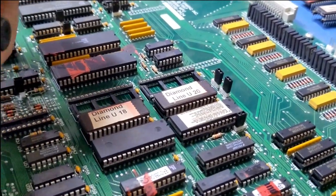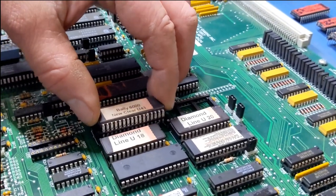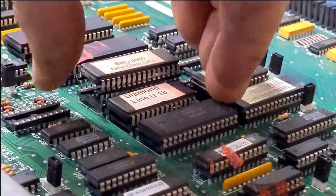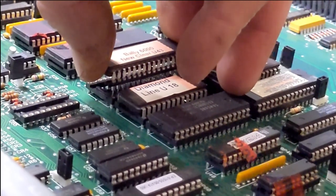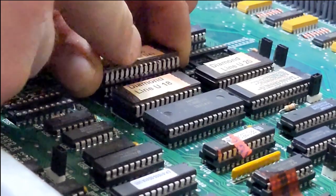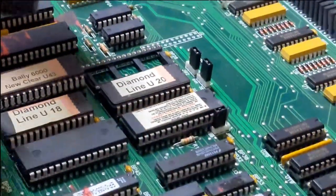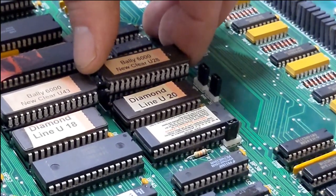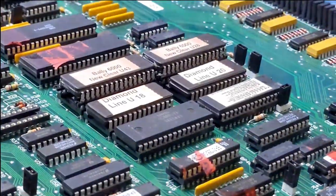Now we come in with our clear chips. Again, chip orientation — pay attention to that. Take your time lining up those pins. It's much easier to take your time and get them in right. You don't want to bend the pins over. It's easy to get in a hurry and make mistakes. All right, clear chips are in.